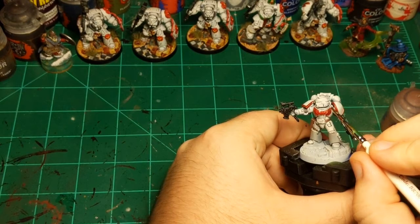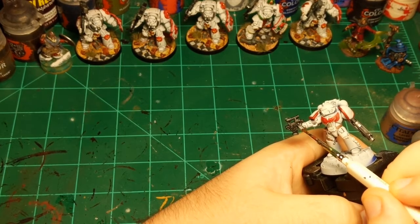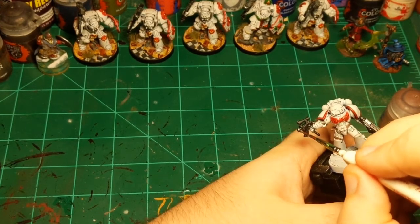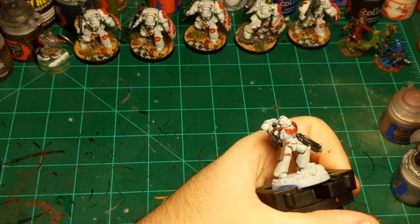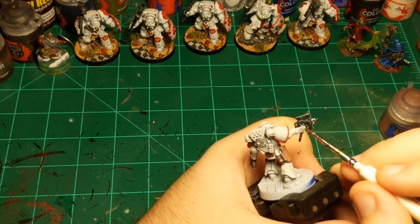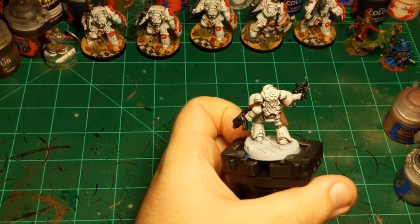Putting silver on this thing on the side of his head, then going over to the bolt pistol. We've got a skull and some rivets. I think I do want a little bit of gold on him so I'll save that skull for gold. Doing the rivets, part of the barrel, rivets on the other side — just a little touch, this circle right there. And I think that will be it for the silver.